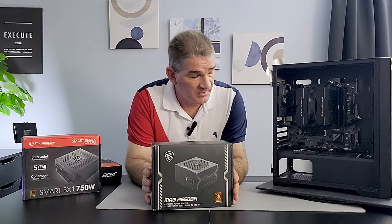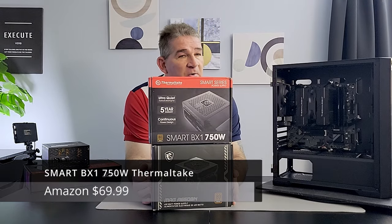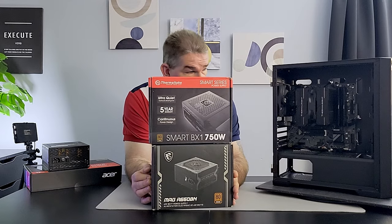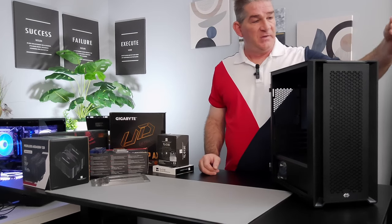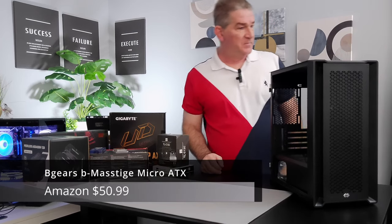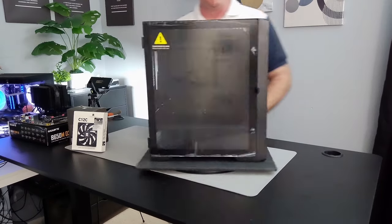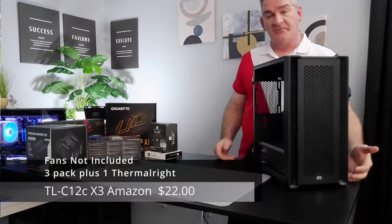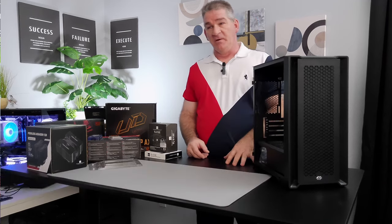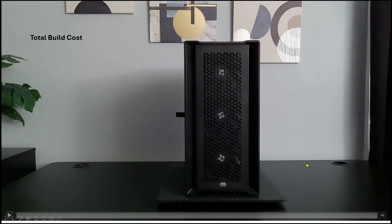This is a 650-watt MSI MAG A650BN — it'll do just fine for this build, but it doesn't leave much room for upgrades. You could also go with a Smart Series power supply from Thermaltake at 750 watts, which would be perfect. For the case, it's a personal preference — this is the Blue Gears Mystique. I was looking for an all-black case with good mesh-front airflow, and I wanted to stay away from the fish-tank style.